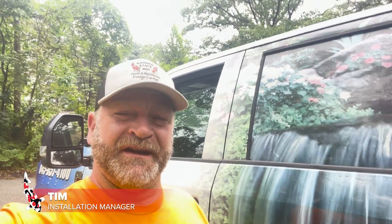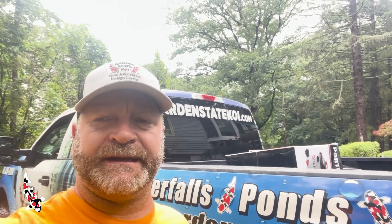Thanks for joining us on another vlog here on the Garden State Koi YouTube channel. Today we're going to be doing a project where we'll be ripping out an old waterfall that was built incorrectly. We're going to be putting a new pondless waterfall in place and we're going to start by ripping everything out today and hopefully try to get the basin in.